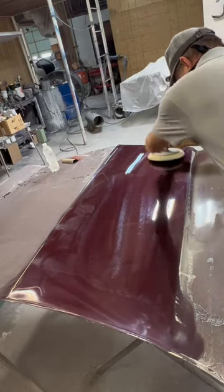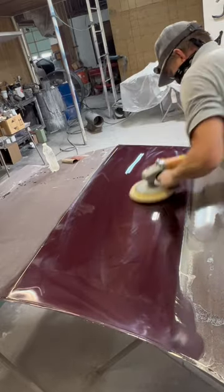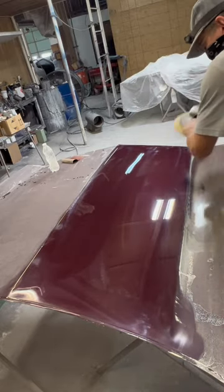After I dab clear in the fish eyes then I'll wet sand it again with 1200 and then 2000 before the final buff. You should not cut and run all the way off.